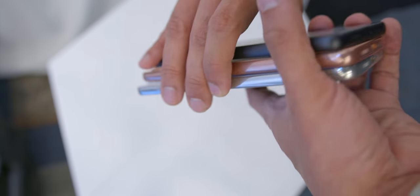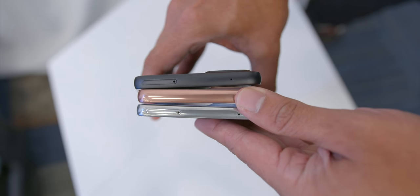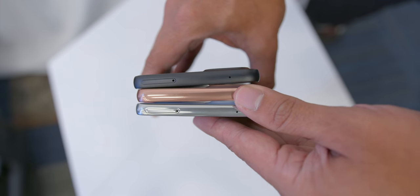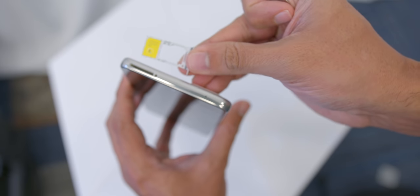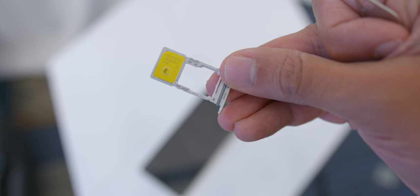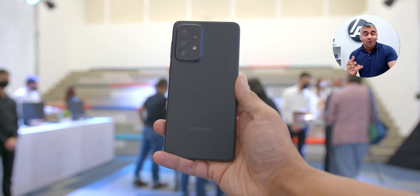Looking at the ports and buttons, all three had similar placement for the volume rocker and power button on the right. There was a slight difference in the SIM ejector slot placement — on top for the A33 and A73, compared to the bottom for the A53, together with the usual USB-C port and speaker grille. All three phones also have a dedicated microSD card slot supporting up to 1TB of external storage, and all three have the IP67 dust and water resistance rating, which many smartphones in this segment do not have. I would give the build and design an A.